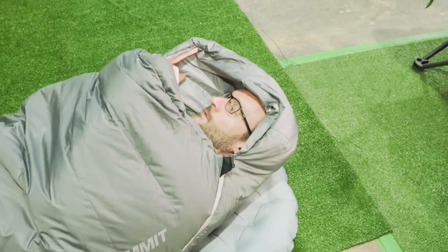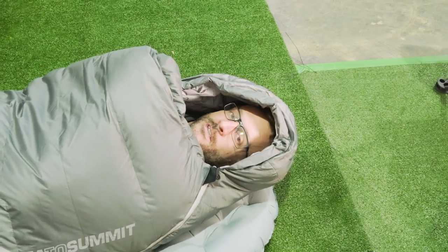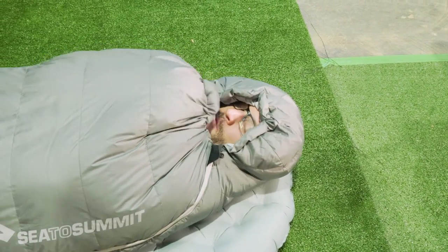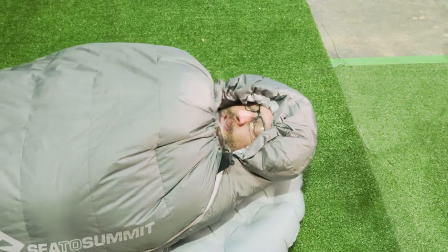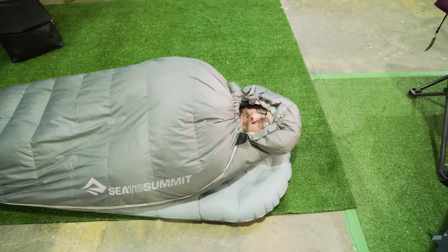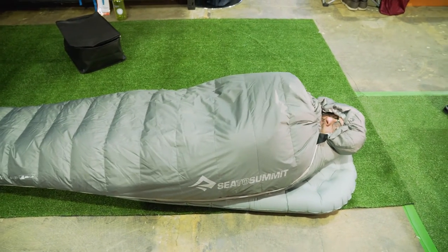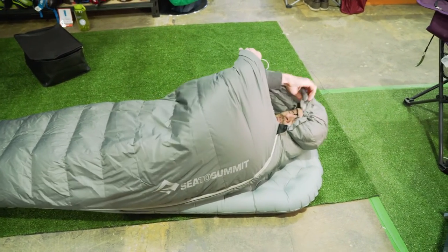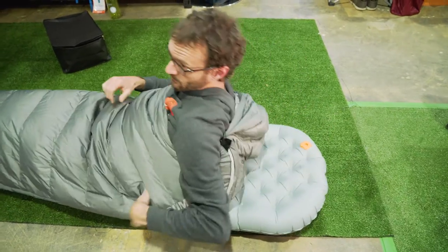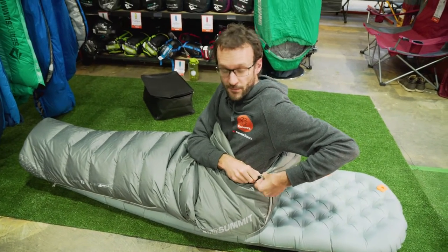I feel like I've got plenty of wiggle room and the hood sneaks up over the top of my head — I still feel pretty comfortable. I think this would be a fairly efficient bag. Using the draw cord, I can tighten the hood up around my head, both across and around the top. I can rest my arms by the side inside the sleeping bag and I've got a bit of wiggle room, so I'm quite comfortable at 185. You could probably get away with the regular if you're 185 centimetres, but any taller, I'd recommend the long.